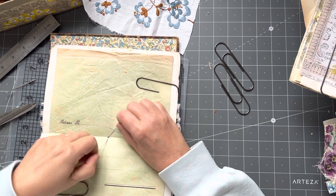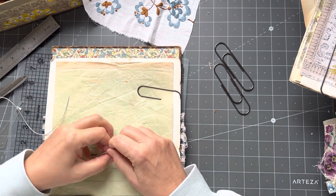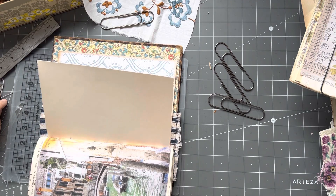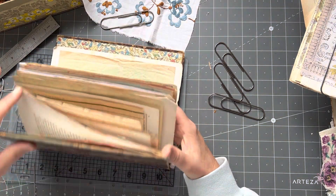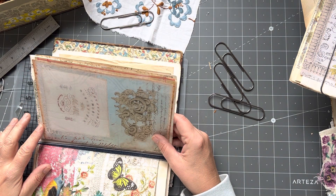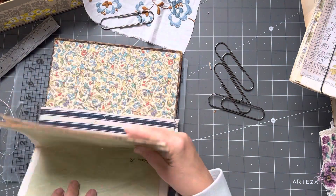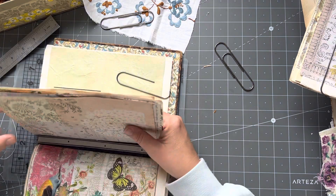Problem solved. Now — anyone who's new, those who know me know I don't cut my thread. There's no need to cut your thread like people say — measure double the height of your spine. There's no risk of me running short. Oh — I've done it again! My pages are upside down — they printed upside down! That's a waste of thread. It's never smooth sailing, I can tell you that.